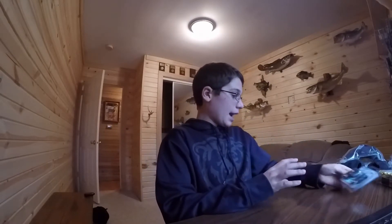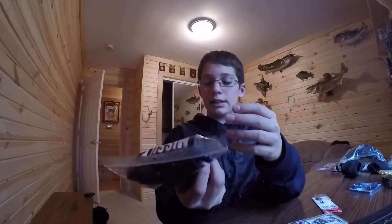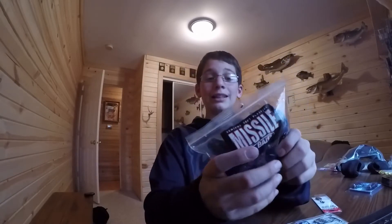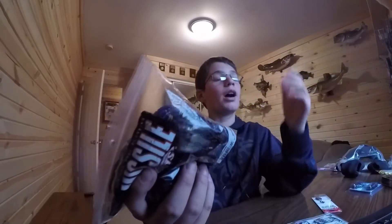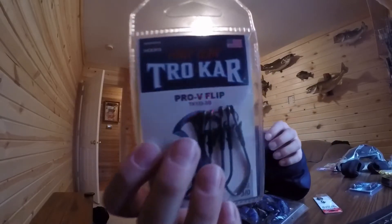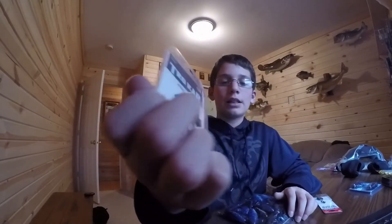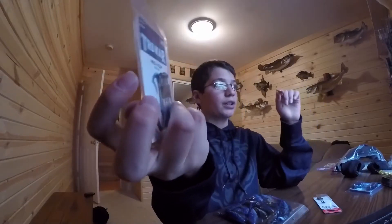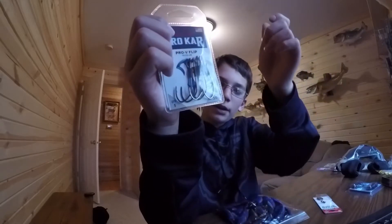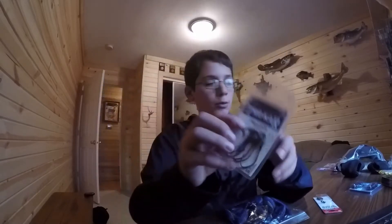Next, we have our flipping setup. This is the Missile Bait — it is the D-Bomb. This is perfect for early summer, late spring. They're really munching and that grass is all the way up. Here it is right there. We also have the Pro-V Trokar flipping hook. This is perfect for flipping because, like I said in one of my videos, you set the hook and it goes up and it just hooks the bass perfectly. So we have the Pro-V flipping hook with the flipping setup and the Missile Bait D-Bomb.